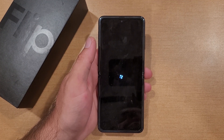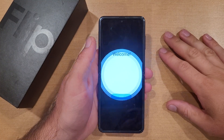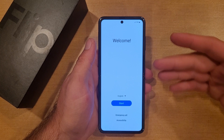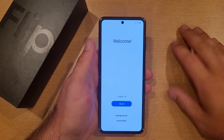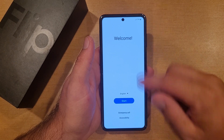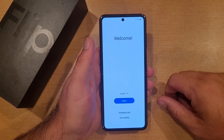Everything goes rather quick. Once you get to that Samsung screen, it does take a little while to get up — that's when it's taking all its time removing everything and clearing all the information, all the data that is on there. So that might take a second, but we are now back to that welcome screen that I was referring to earlier.